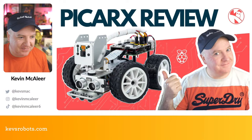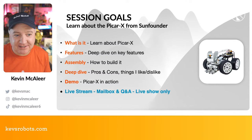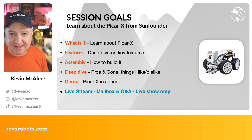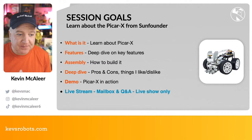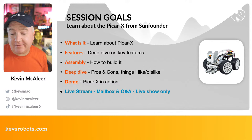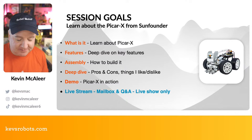Today's show is looking at the PiCar X from SunFounder. They sent me this robot kit and I had great fun this weekend putting it together. We're going to learn about what it is, do a deep dive on some of the features, a quick look at how to construct it, some pros and cons, and a demo of it in action. Also, if you're here for the live stream, we'll have a mailbox and Q&A after the main show. So, is this the best robot car kit you can buy?